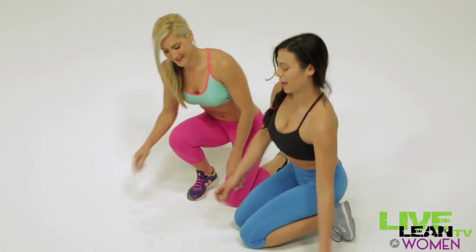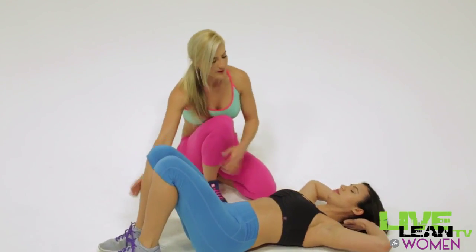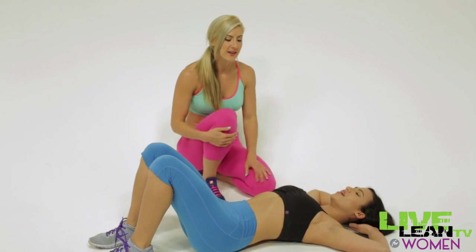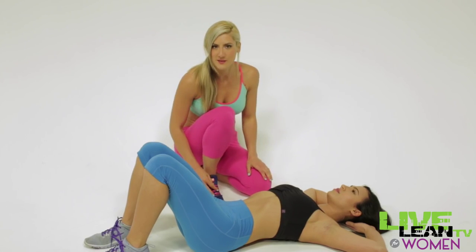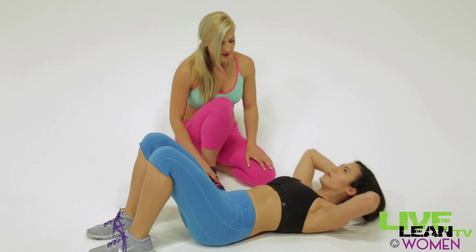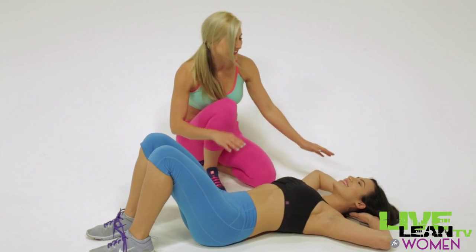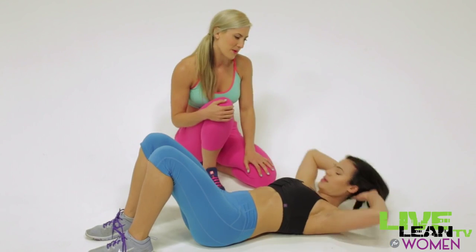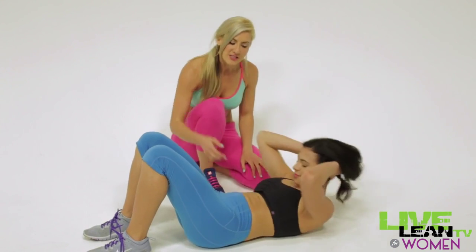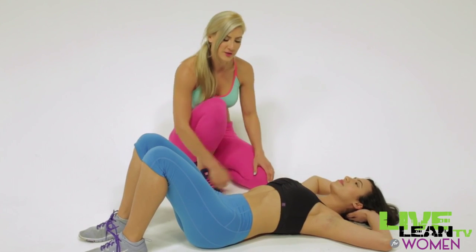Now let's go into crunches. Get on your back with your feet about shoulder width apart and your hands just lightly behind your head. Go ahead and show us a basic typical crunch that we see people do at the gym all the time. Sometimes people pull on their neck — show us the wrong way where people pull on their neck. She's still getting somewhat of a contraction in her abs but the main focus is really on the neck and shoulders.